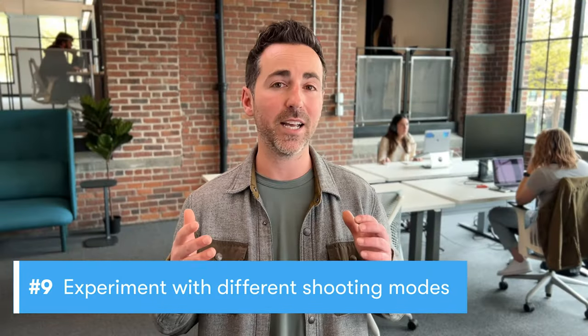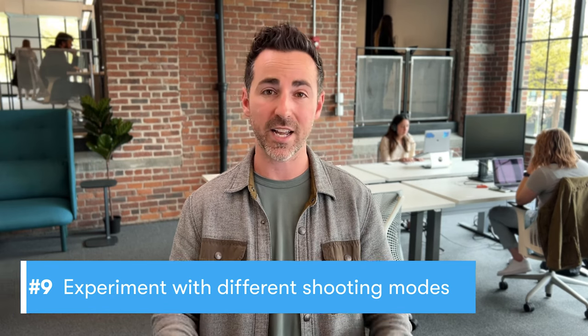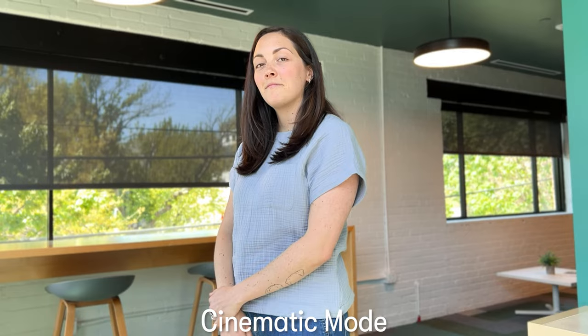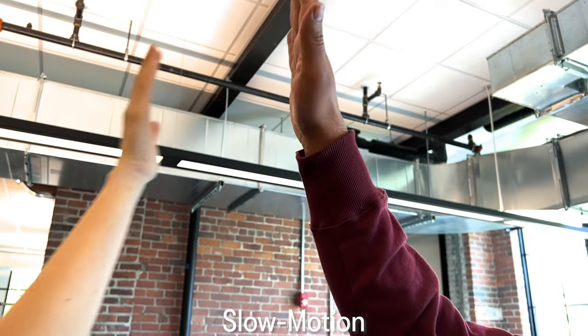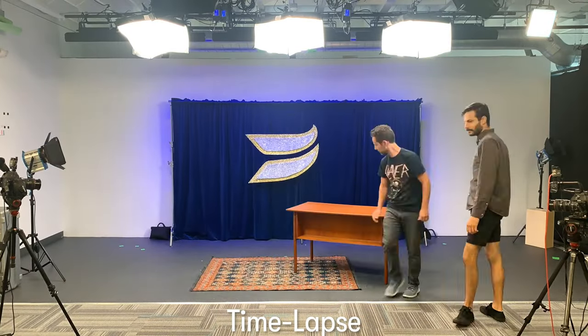Now it's time to get creative. The iPhone has some handy shooting modes to help your video stand out. Cinematic mode mimics the look of high-end movie cameras by separating your subject with a subtle blur. Slow motion can be used to make even the dullest moments look epic, and time-lapse mode can illustrate how something comes together over an extended period of time.